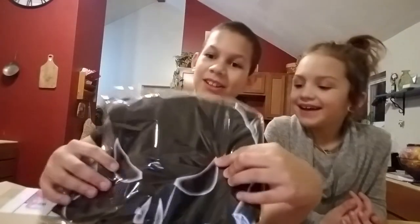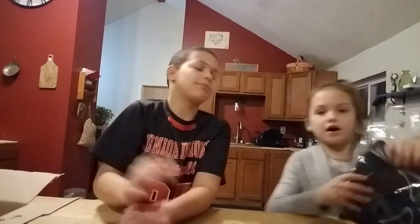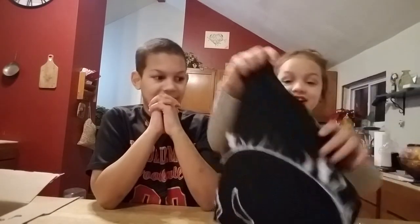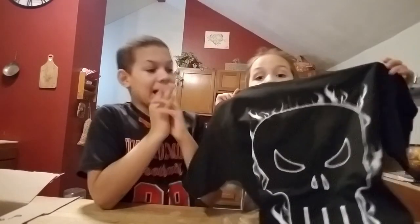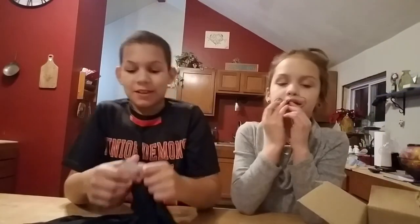So the first thing we see in the box is this. What is that? I think it's like the Punisher. Let's open it. How do you open this thing? I got it. Oh my god! It looks like it! Oh my god! It's a Punisher shirt. What size is it? It's a medium. And it's very soft.